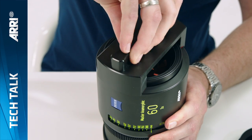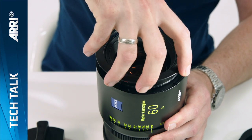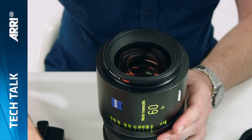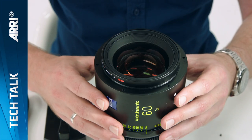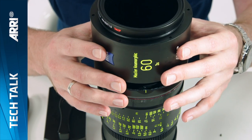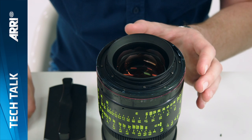First, loosen the front trim ring with a friction wrench, then unscrew it by hand and remove it. Undo the six torque screws that are revealed, holding the compendium ring in place. Put the screws to one side and carefully slide the ring off vertically, making sure you've noted the position of the focus index marks.